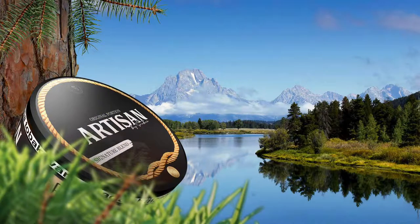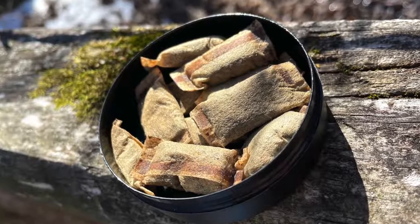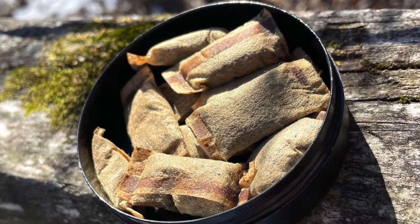Signature Blend Original Portion has a rich, bold, and present tobacco character. This Original Portion version has an increased moisture amount and specially designed, breathable portion material to ensure the perfect amount, presence, and release of flavor.